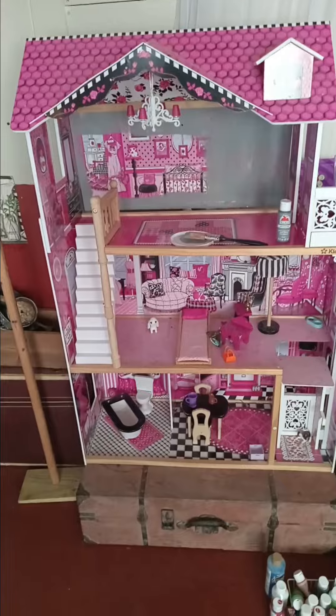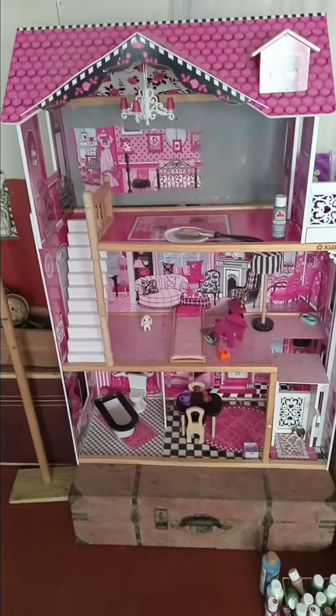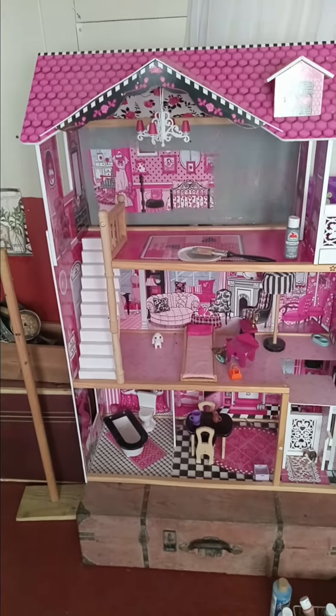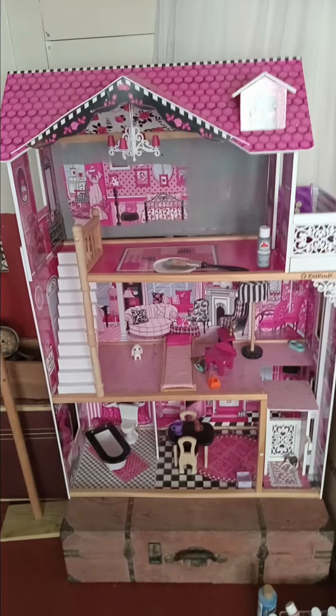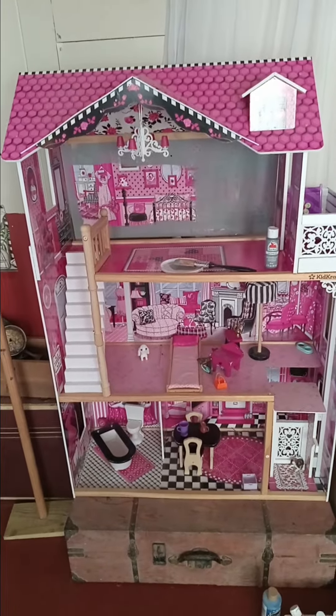I've already started painting the back wall gray, and we'll go from there. I think I'll work on one room at a time, and I'm looking forward to what it'll look like when we're done.